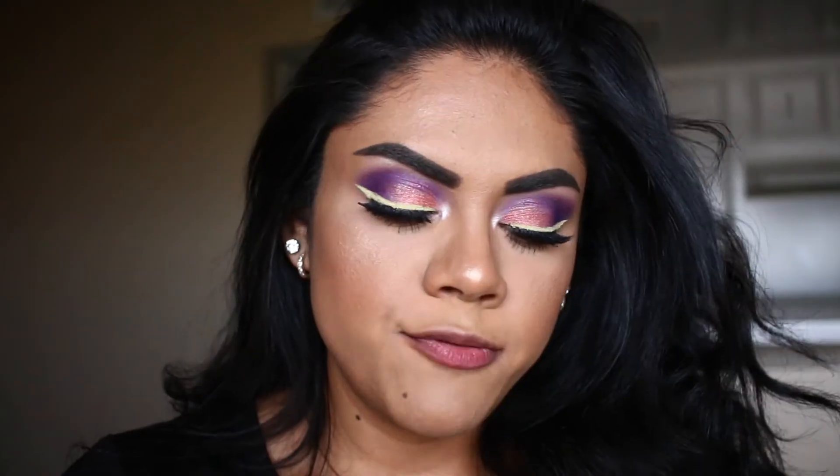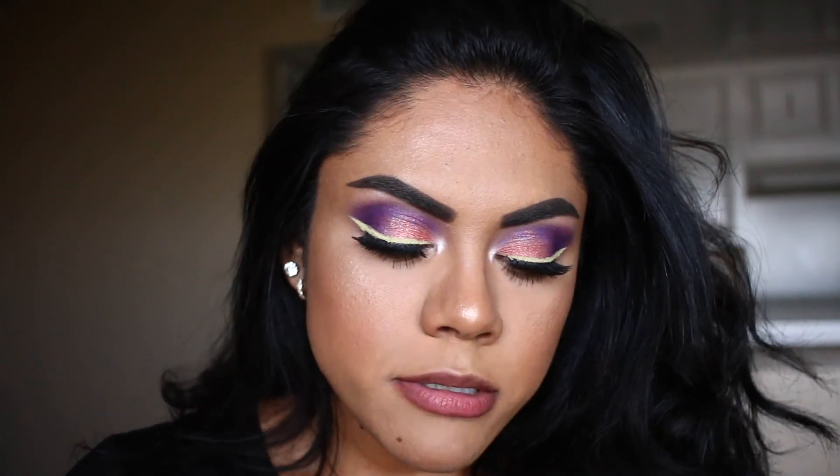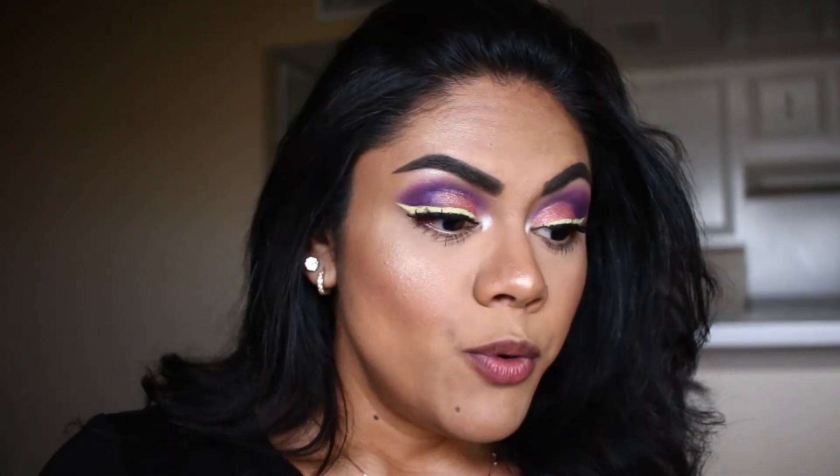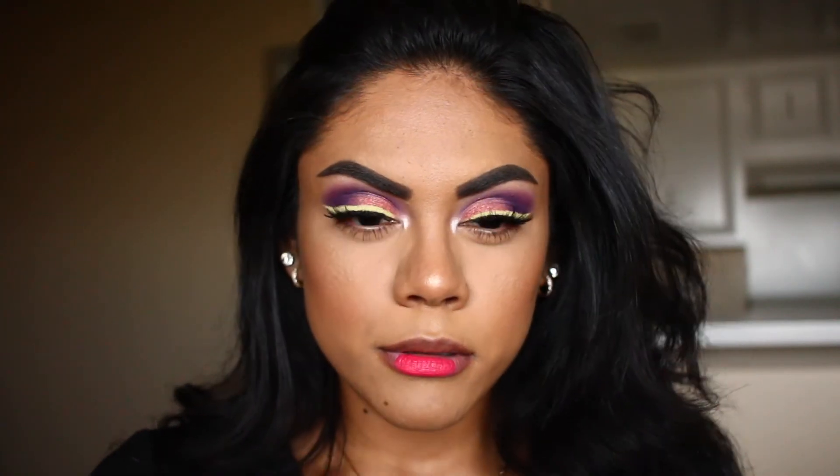It looks like Barbie makeup almost. This is from Anastasia Beverly Hills in the shade Karina — it's a bright pink lipstick. I think maybe this might work... it still looks a little off. Or you can just do a nude look like this. I actually think I like this a little better — this looks way better.